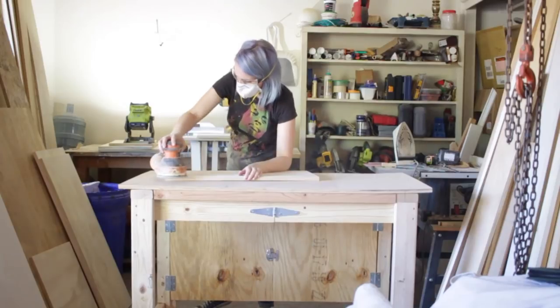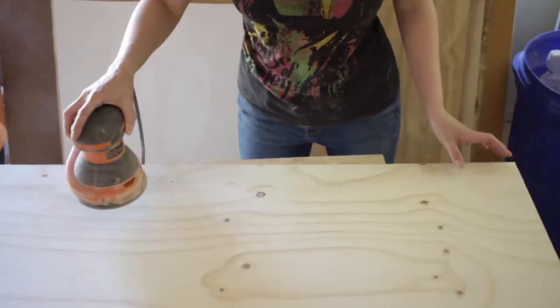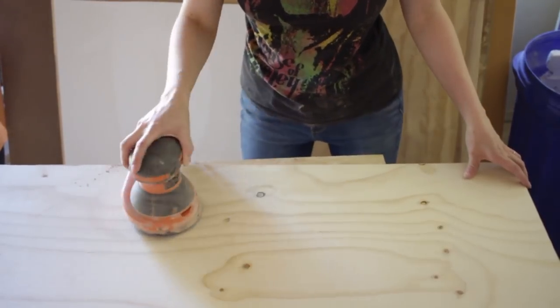Another tip when building box style furniture is to sand each panel before you assemble it. Once they're together, it's much harder to get into every little nook and cranny.